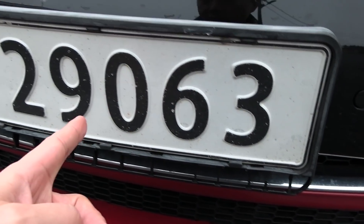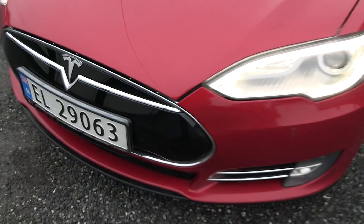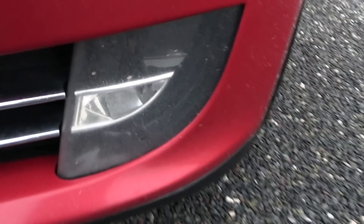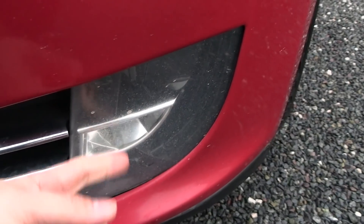The license plate is still original. This glass — or is it plastic? — is so worn out now.